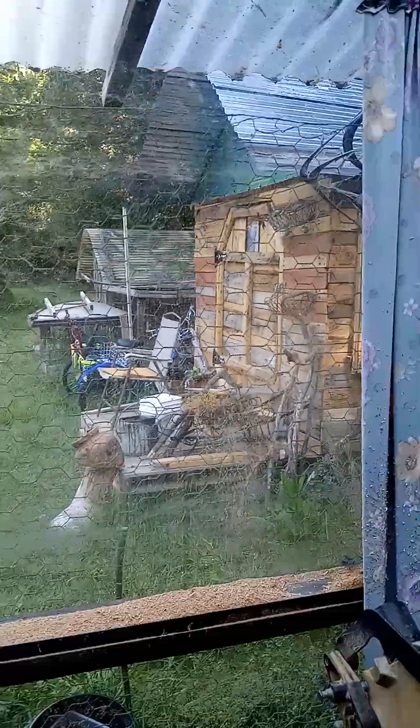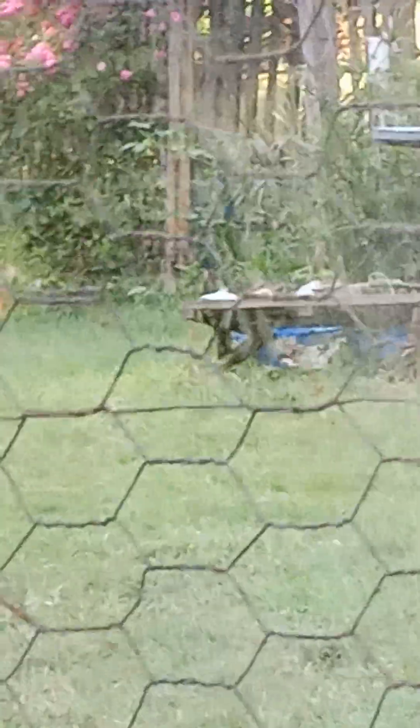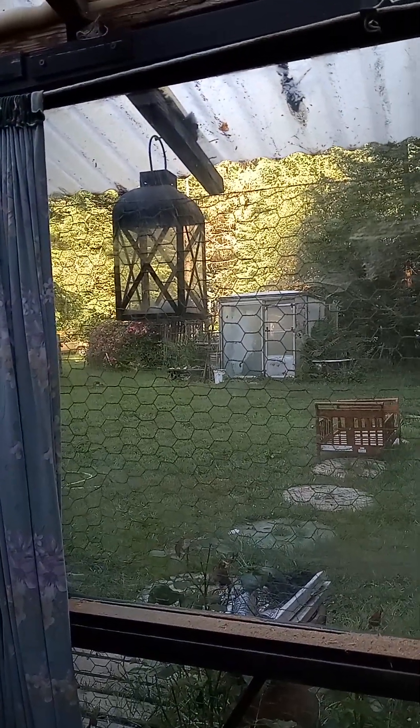We've got lettuce out there, and then we've got lettuce growing over on the little porch of the Christmas shed, and then out there is the greenhouse, and it's got two different kinds of tomatoes in it, and I haven't done anything with the garden out there yet. Thank you very much for watching. See you then.